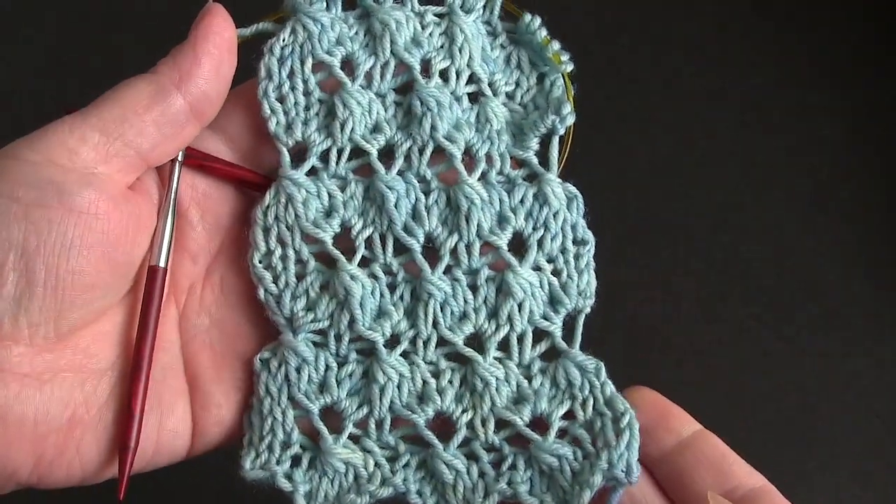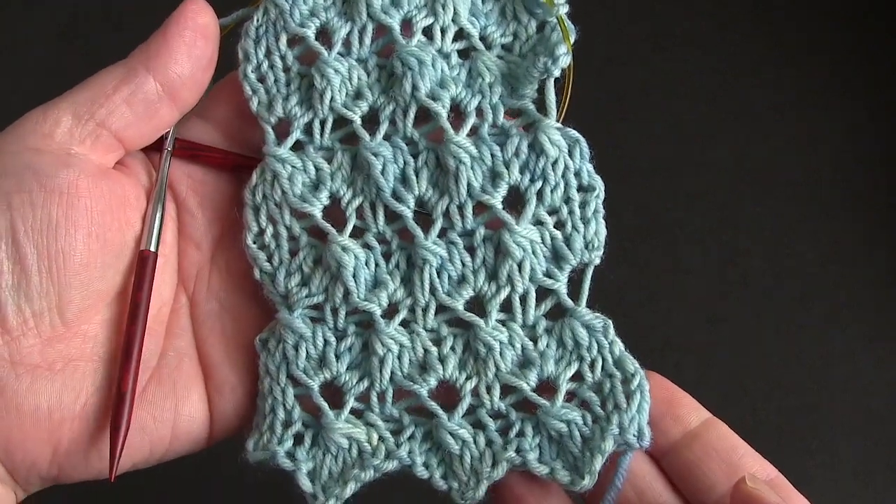And you just repeat those eight rows for the pattern.